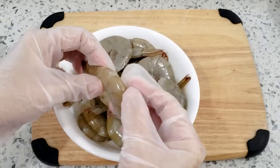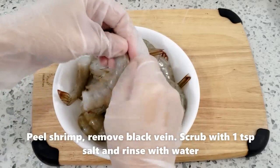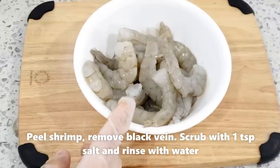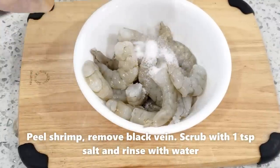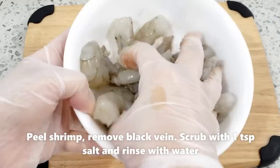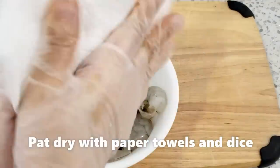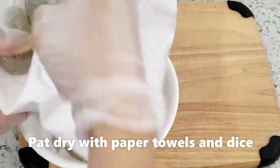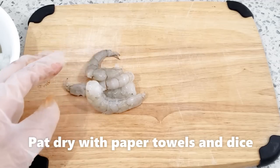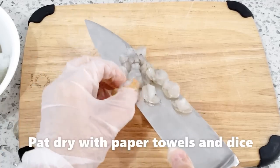Tôm thì mình rửa sạch, lấy cái tăm lấy cái đường chỉ ở giữa ra, sau đó mình lột vỏ. Ở đây mình có 300 gram tôm. Mình cho vào đây 1 muỗng cà phê muối rồi đi rửa tôm với nước lạnh. Sau đó mình đem lau khô và cắt hạt lựu. Bạn lấy khăn giấy bằng chặn cho nó khô ráo, rồi mình mới đem đây cắt hạt lựu nha.